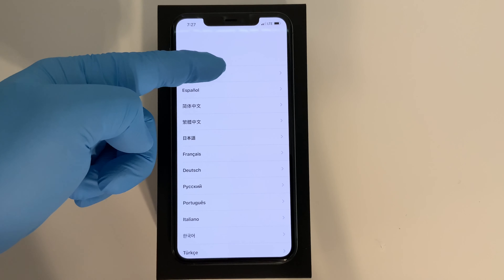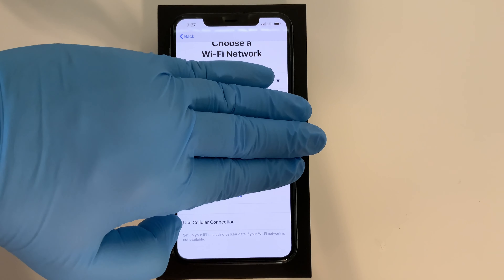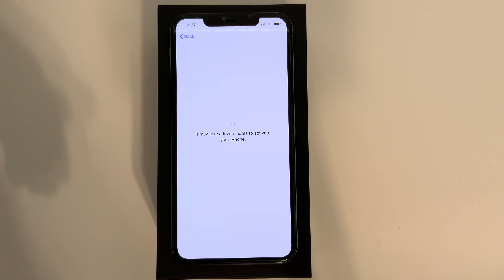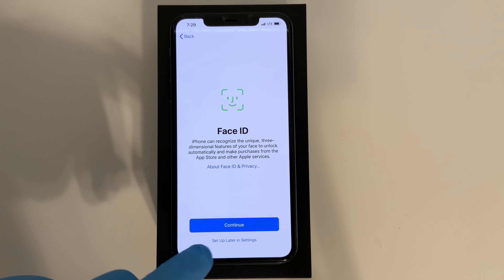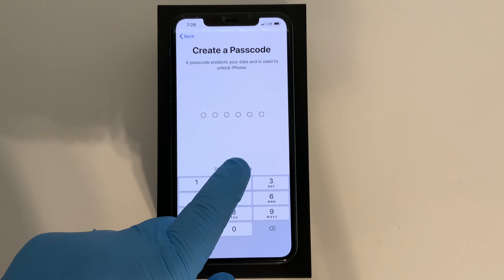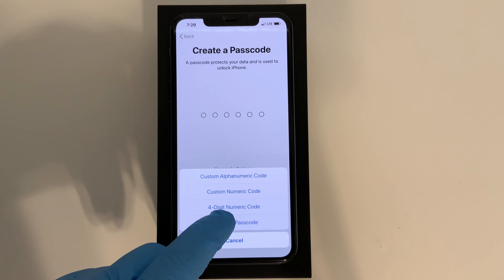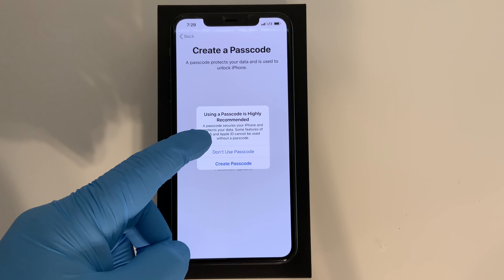All you do is swipe up and press whatever language you want, pick your country. You can either choose a Wi-Fi network or use a cellular connection. For data and privacy, click Continue. For Face ID, we'll set that up later in Settings. For Passcode Options, I'll set that up later as well — I'm going to skip these for the video to keep things moving.